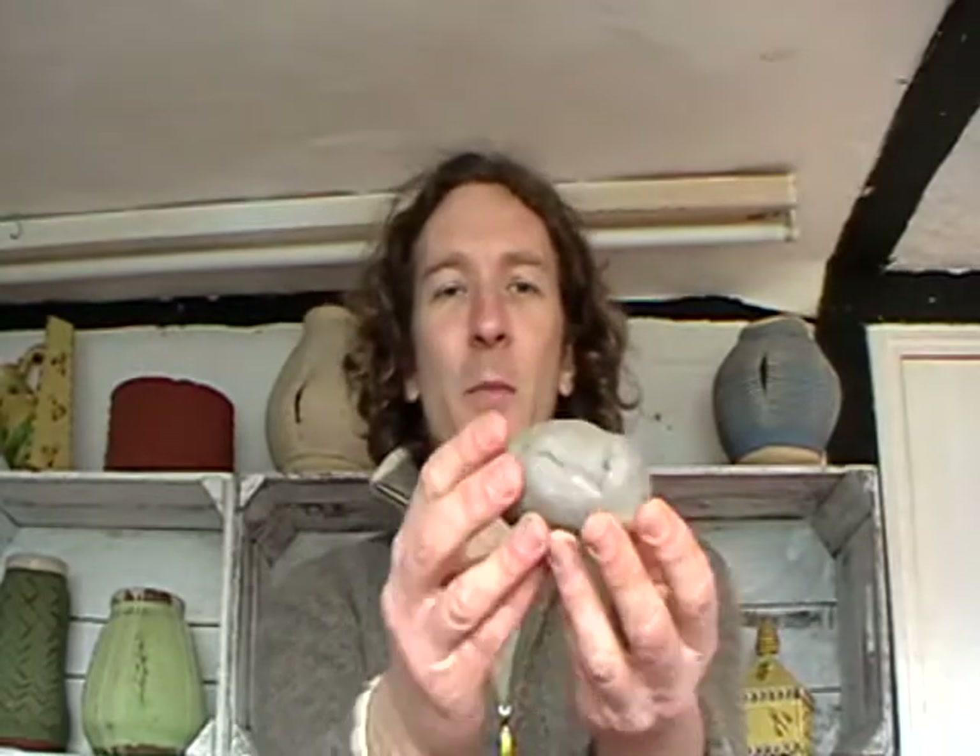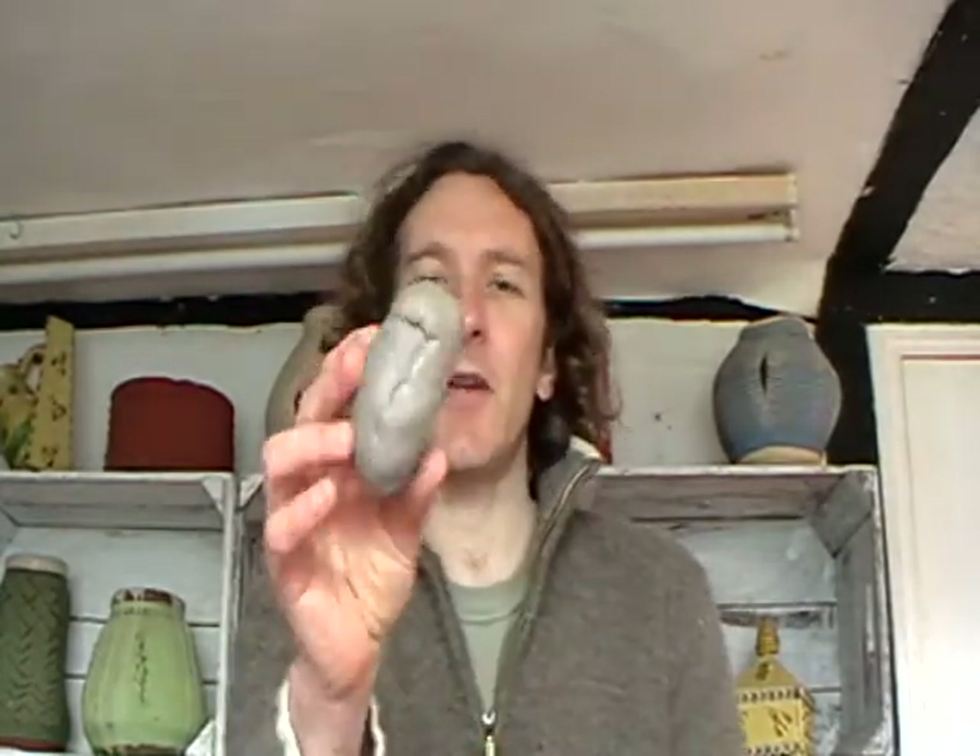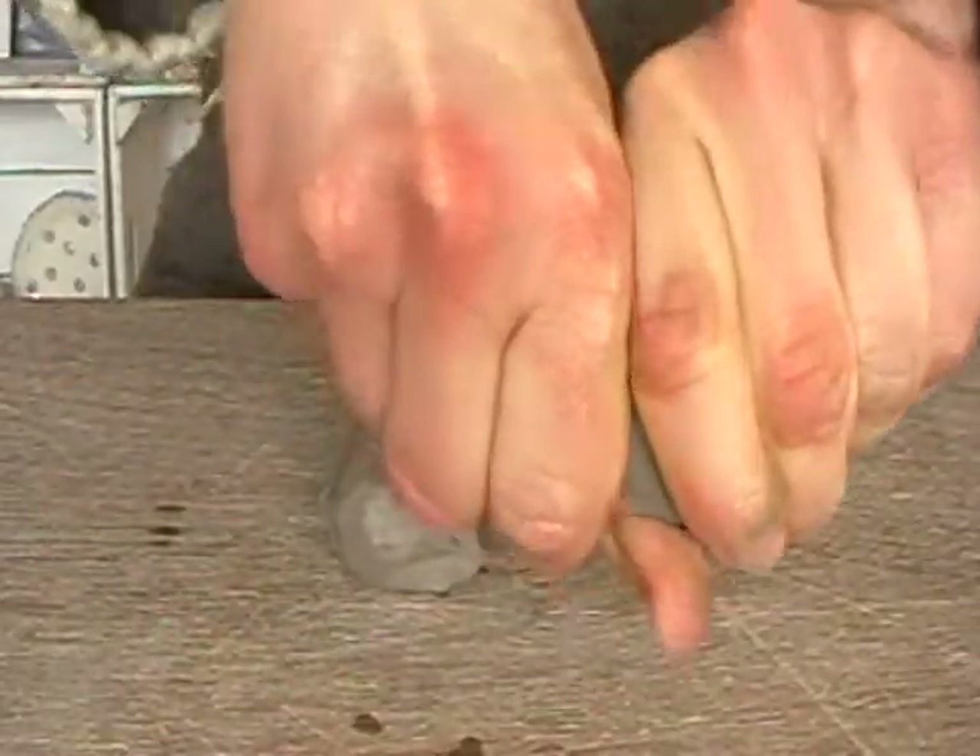You start off with a lump of clay about the size of a potato and you need to break that into three pieces. You then make thumb pots — you take your thumb and stick it into the clay like so, with your thumb on the inside and fingers on the outside.